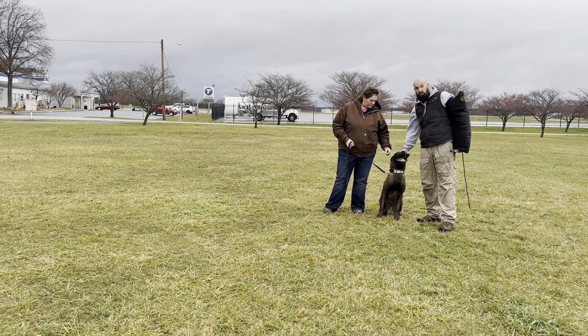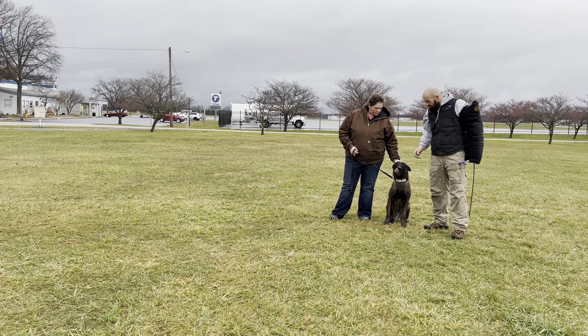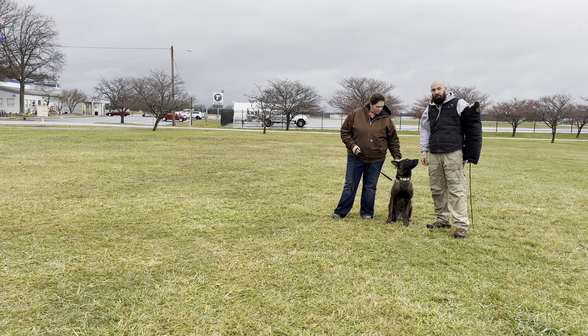He recently went into WDA and earned an FO title — Family Obedience. And now we're looking at the protection dog level one.